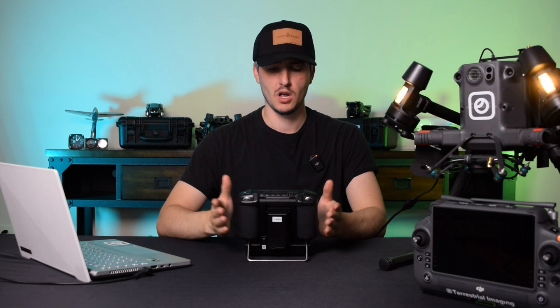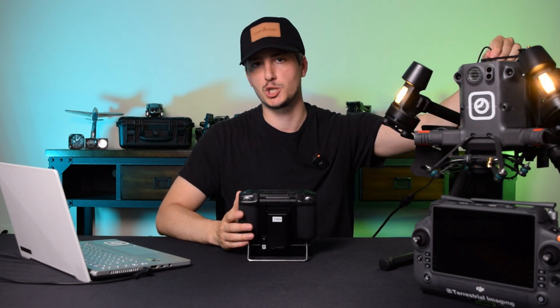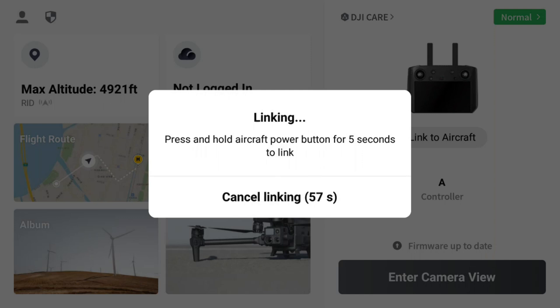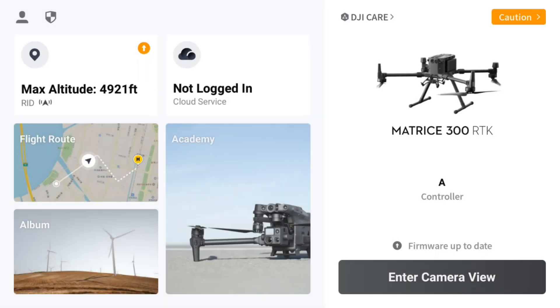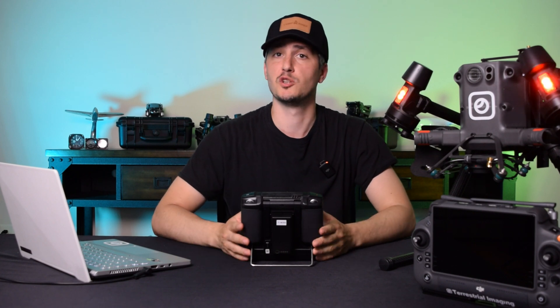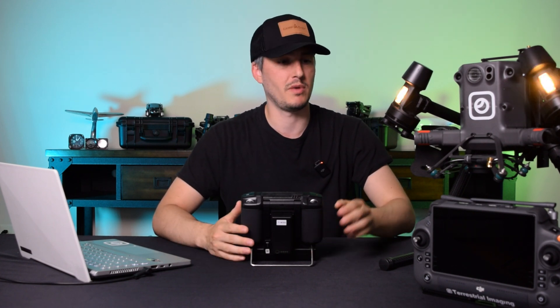With the firmware downgraded back to a version compatible with the Enterprise Smart Controller, power on your Enterprise Smart Controller, unplug the Matrice 300 from the laptop, and on the controller hit Link to Aircraft. Hold the power button on the drone for five seconds and the controller will instantly link with your Matrice 300.